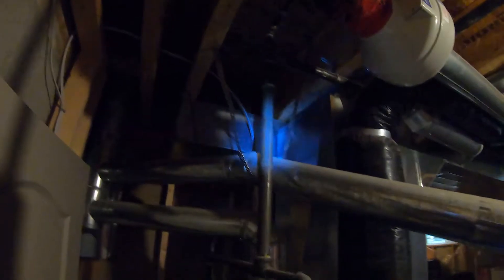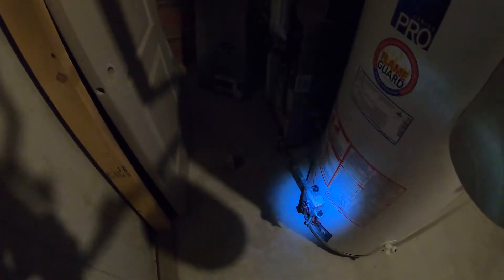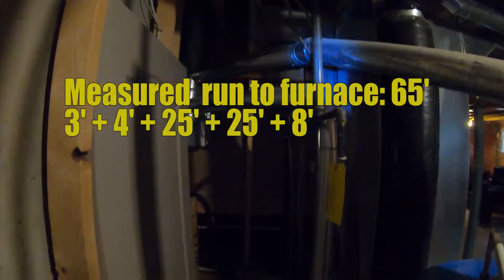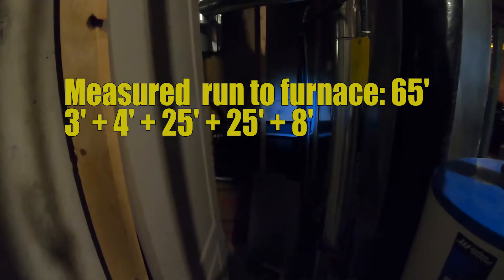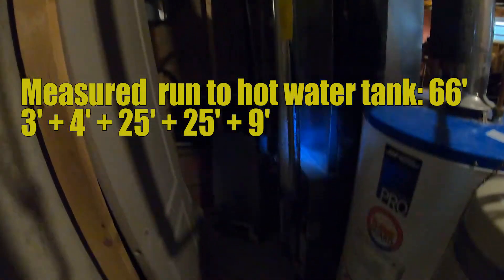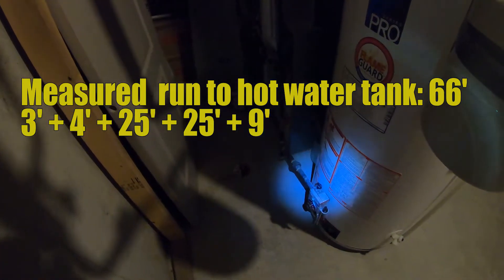At this point I drop down this way over to the furnace, which ends there, or I've got another option where I drop down through to the hot water tank. I need to measure both of these right from the meter. This measured run needs an extra 8 feet from there to the furnace — so 57 plus 8 is 65 feet. But it's about a foot longer going from there to the hot water tank, so that is 66 feet.